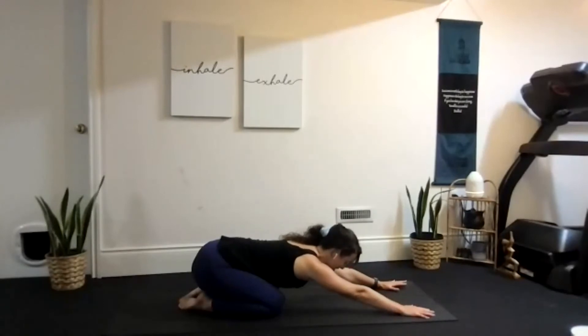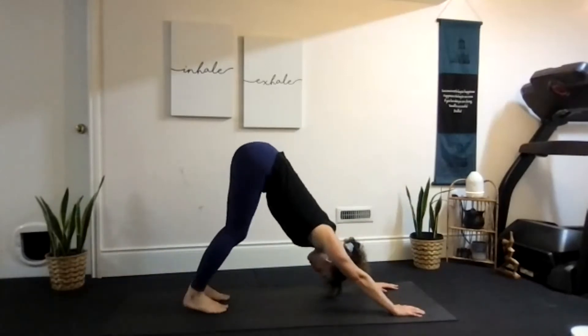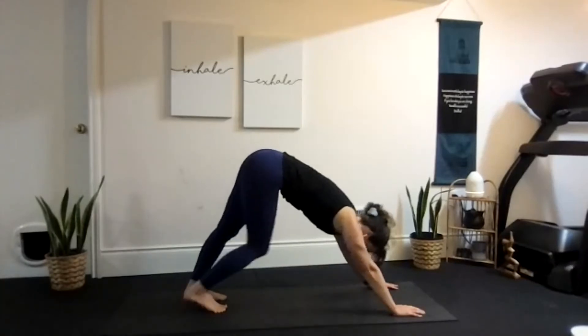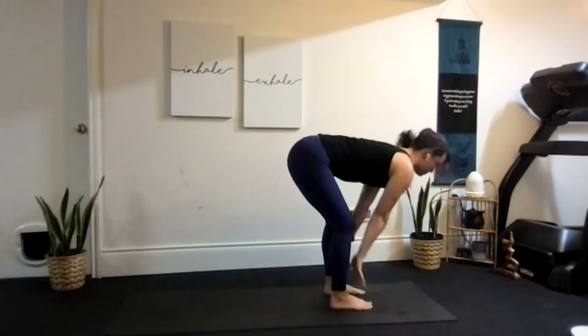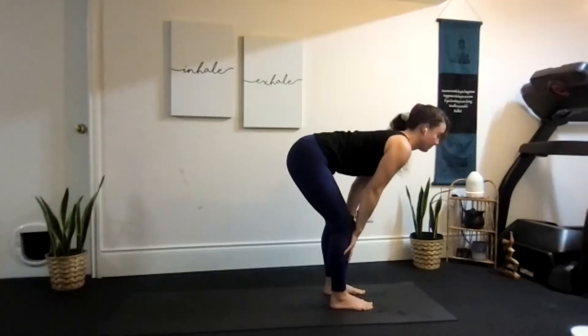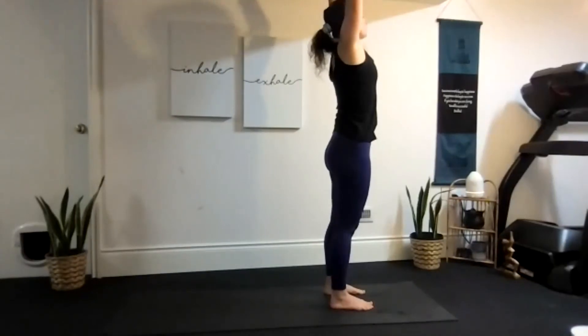Slowly working our way up into downward facing dog again. Feel free to wiggle your hips, walk the dog, or stay still. Then walk hands and feet together, coming halfway up into monkey — pull your hands up onto your shins or thighs as your back becomes parallel with the floor. Knees are a little bit bent but the back is straight, looking at the floor ahead of your feet. Pull the belly in, squeeze those shoulders together, then softly bend the knees and inhale to lift all the way up nice and tall to prayer, and exhale release.